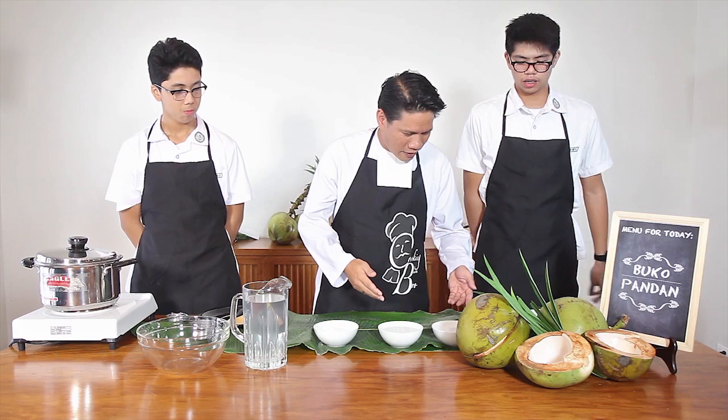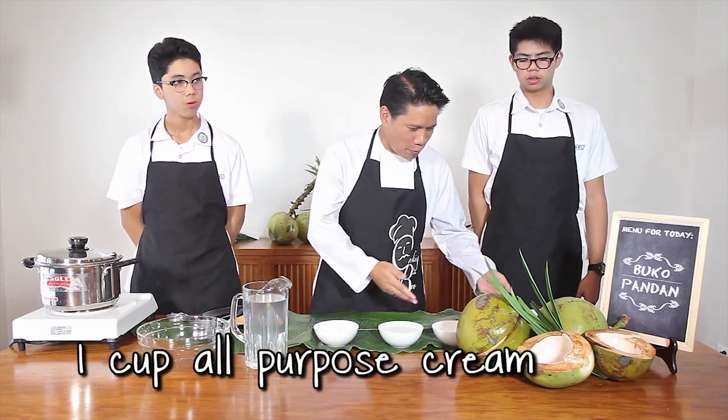Did you know that? No, I did not know that. I didn't know that. I thought it was just a flavoring. And then we have one cup of all-purpose cream.